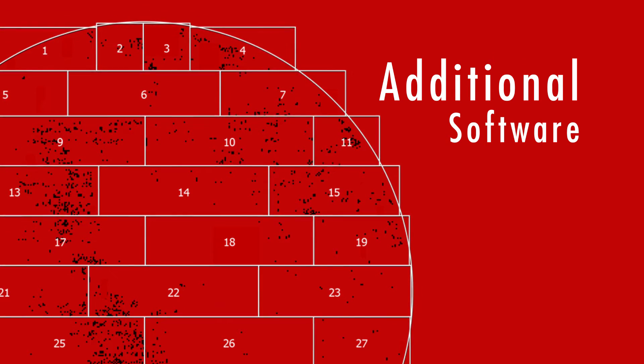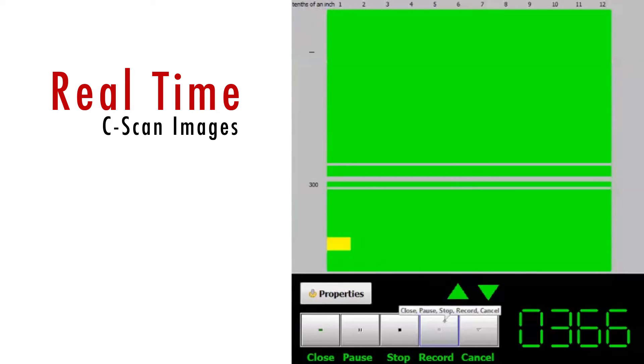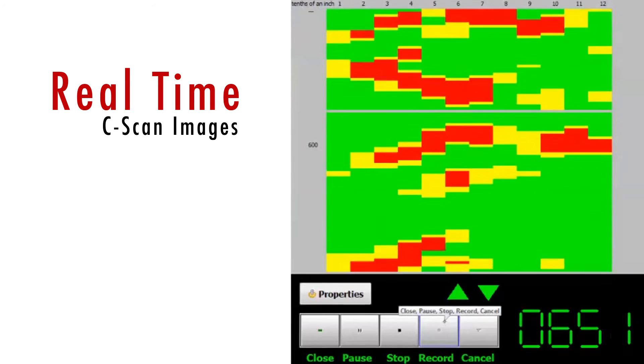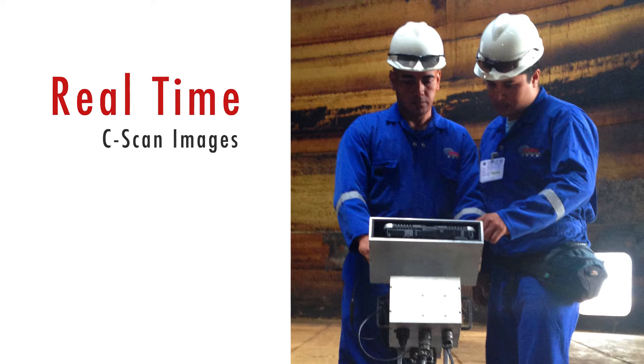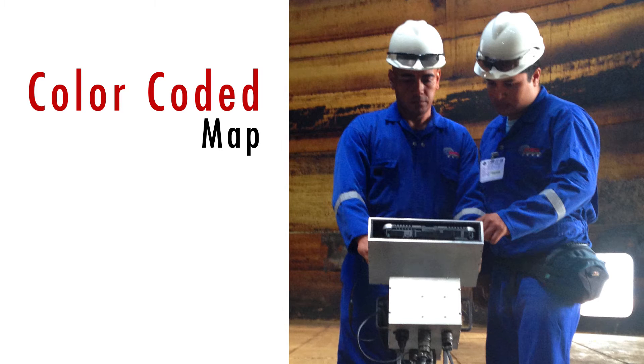The Color Map system allows operators to create detailed schematics of tank floors. They can view real-time C-scan images and overlay the actual floor scans on each plate. The end result is a color-coded map of the Tank Floor that indicates the precise locations of carbon steel loss in the plates.